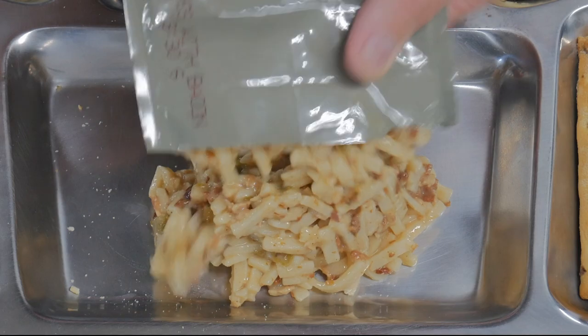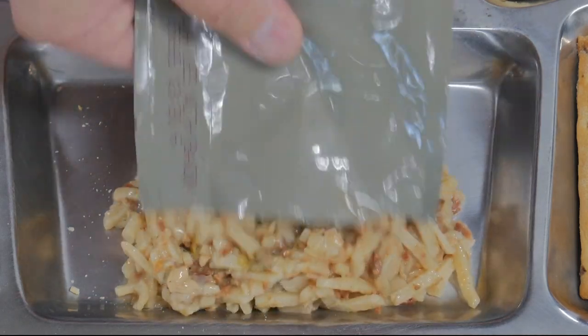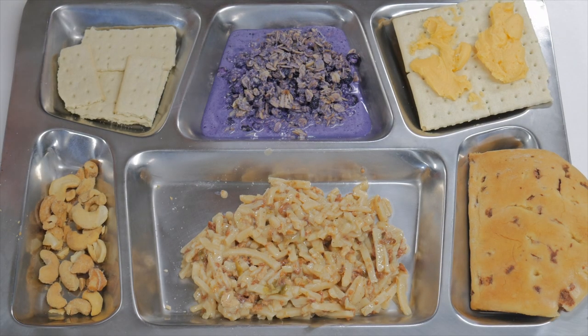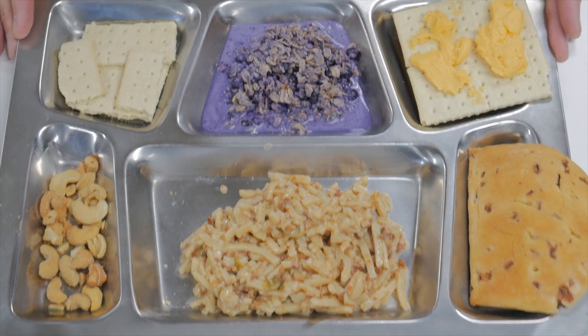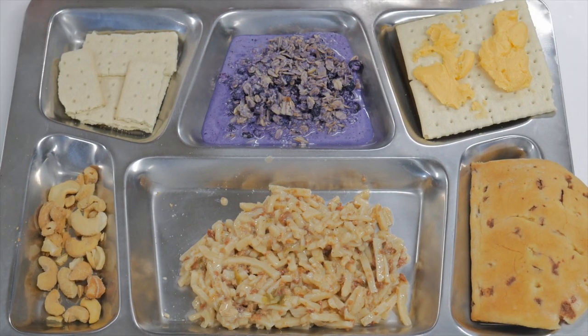Pretty much what you would expect it to look like — it certainly doesn't look bad. Quite the spread. A lot of times it seems like you don't get a lot of food with some of these MREs, but this one is clearly quite a bit of food, so pretty nice.